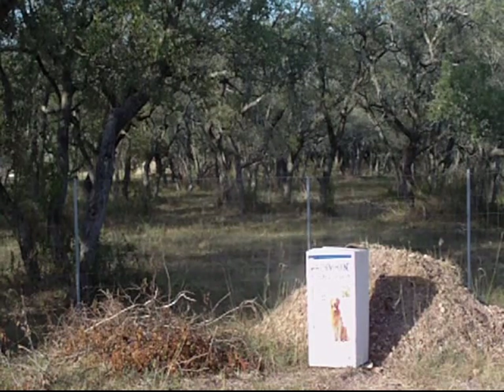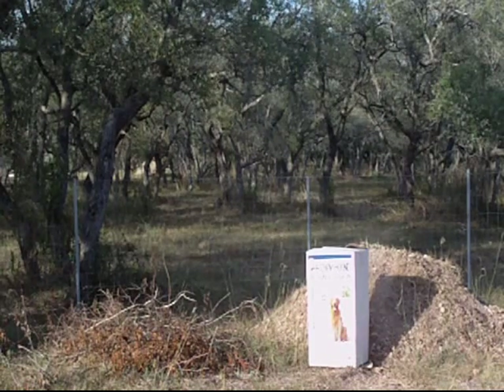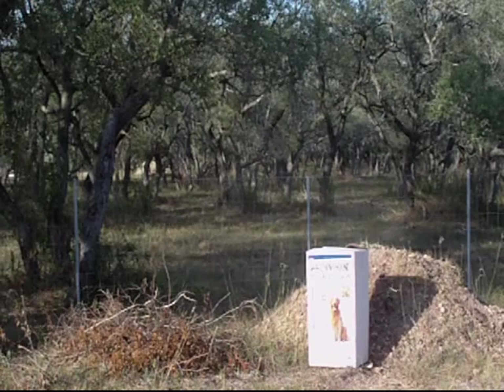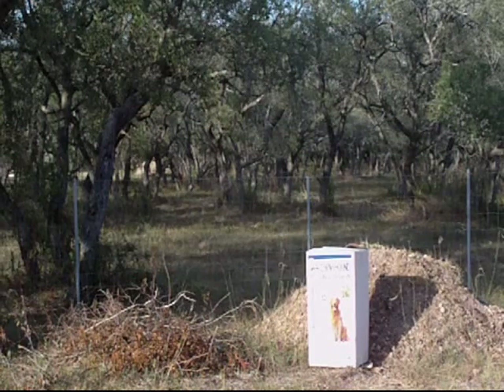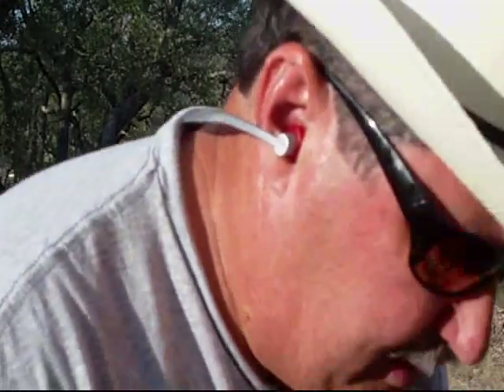During the day, this cheap red laser sight is not very visible. I do have another one that's a green laser, and it's much, much better in the daytime.